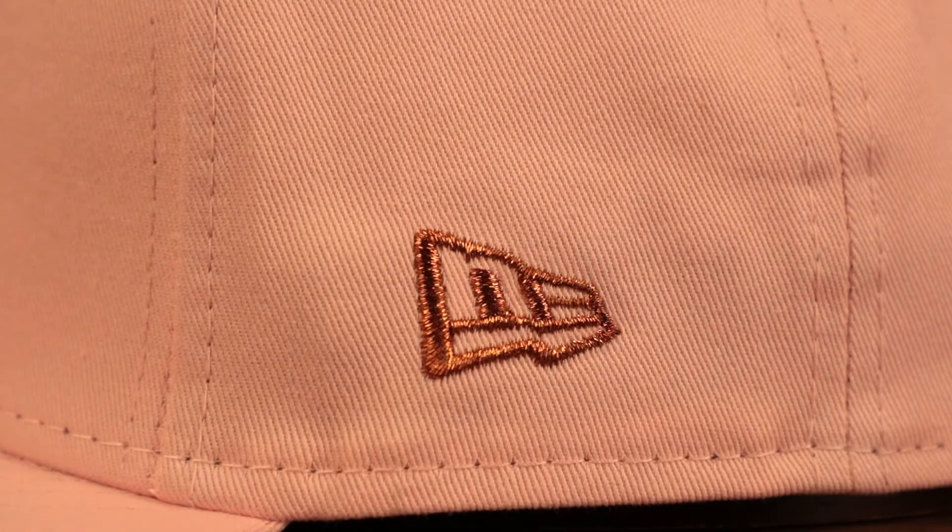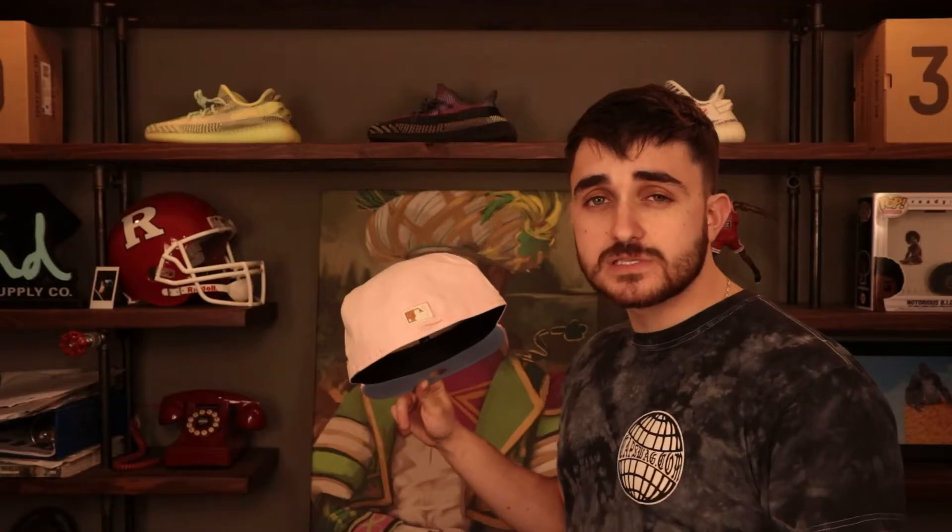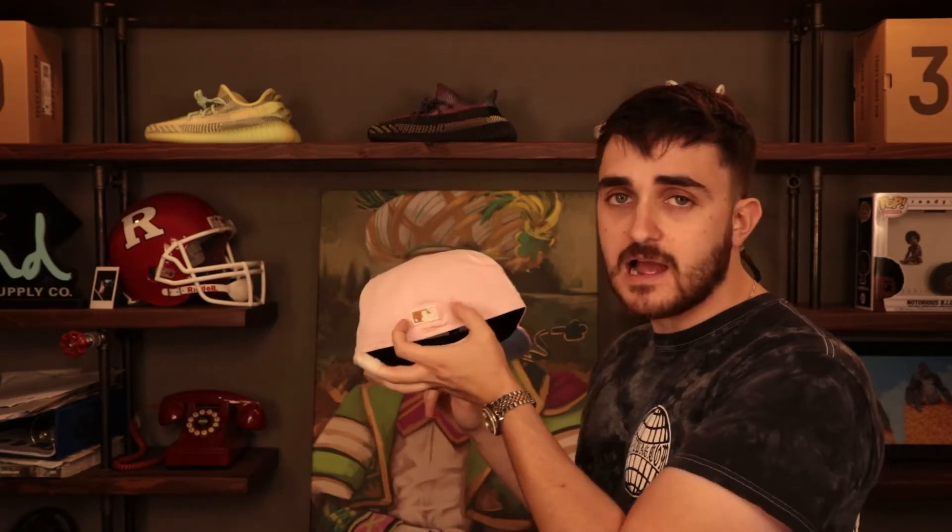Moving on to the wearer's left panel, we have the New Era flag embroidered in that metallic copper thread, which looks very cool. Making our way to the back, we have the Cooperstown Batterman logo — embroidered 3D on this hat, not always 3D. Just like the front logo, it features that metallic copper thread and glow-in-the-dark thread, really taking this hat to another level. You can produce a custom 5950 and charge upwards of $50, but the question is whether there's actual value in the item.